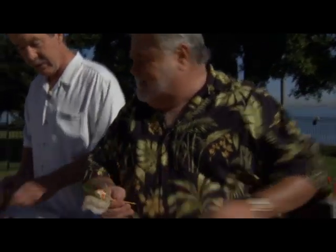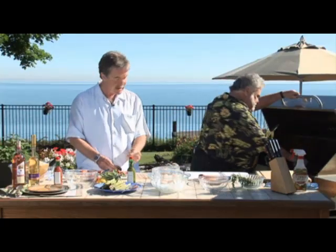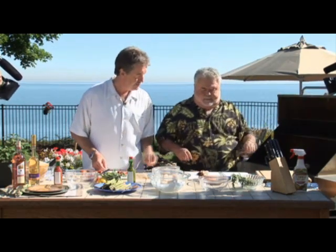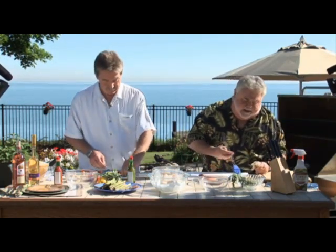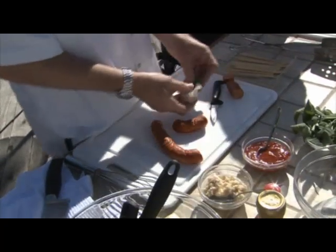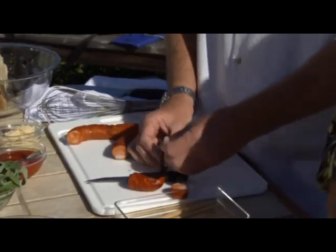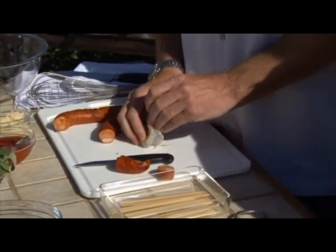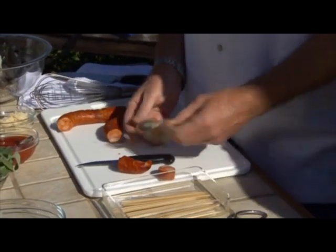These are large shrimp, Murray — quite big. These are five to nine count. So they're large — big appetizers for big guys. The old oxymoron: jumbo shrimp. I've actually tried doing these without soaking the skewers. Done way too well — yeah, done way too well.